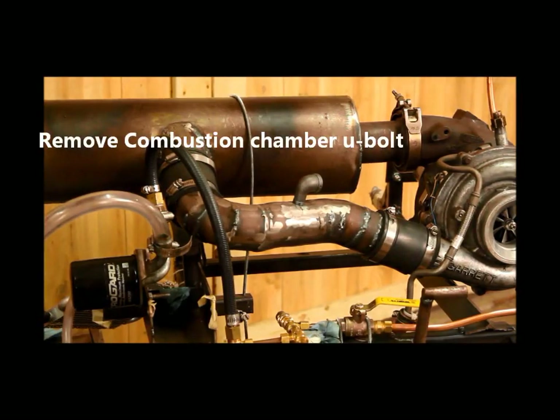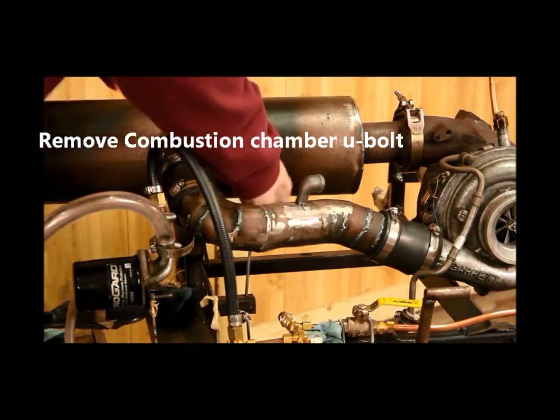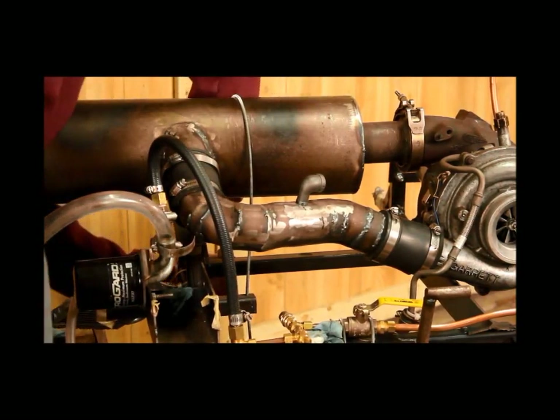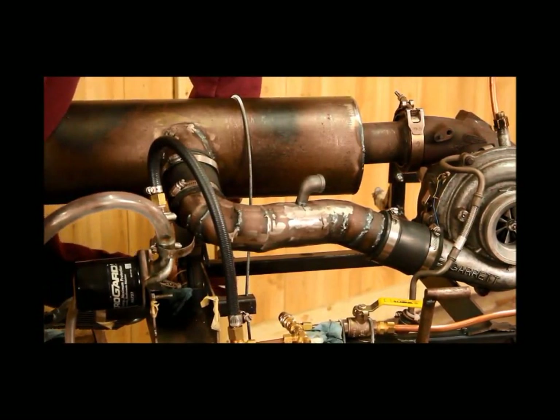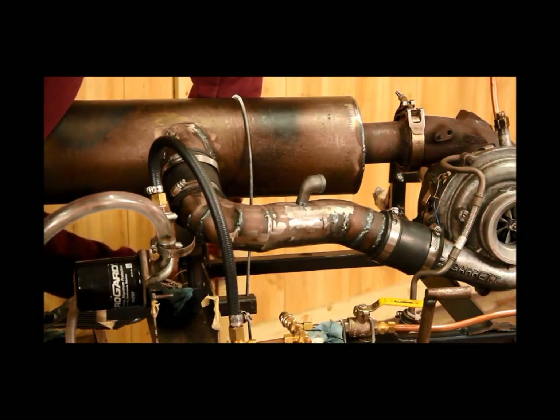The next step is to loosen up this big U-bolt that holds the combustion chamber down to the frame. You can just do this by hand by pulling down on the U-bolt and then loosening the nut by hand.